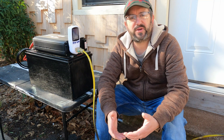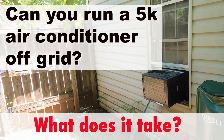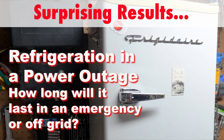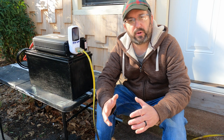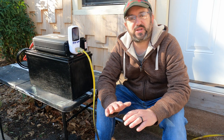We've all seen the videos. They go something like this: in the summertime, it's how long will a 12-volt lithium-iron phosphate battery run an air conditioner. In the winter, it's how long will a 12-volt lithium-iron phosphate battery run a space heater. Sometimes they mix it up and say how long will a 12-volt battery run a refrigerator, but it's almost always the same video. I've actually done them. They're played out. They're boring. Let's do something different.